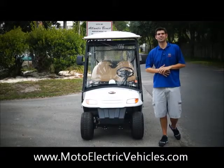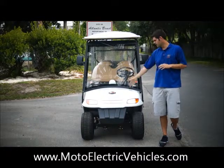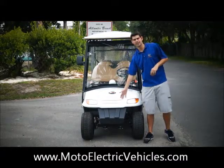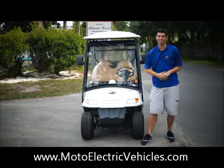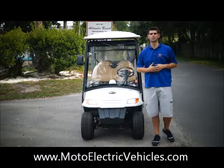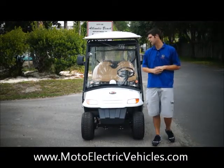We're at the front of the four-passenger street-legal golf cart, all forward-facing seats for Moto Electric Vehicles. You can see it is street-legal — it has the headlights, it has the blinkers, a full brush guard on the front to protect your chassis. The really cool thing is all aluminum rims so these won't rust on you — we don't do steel caps or hubcaps.